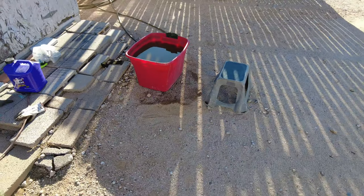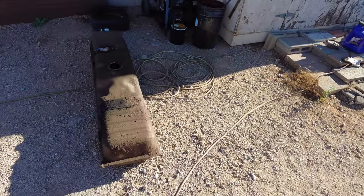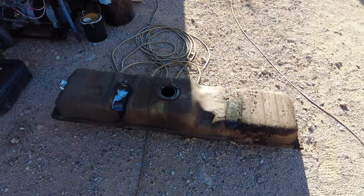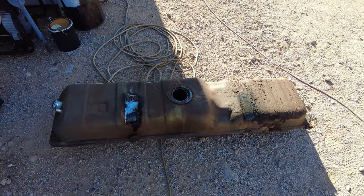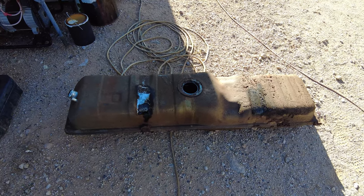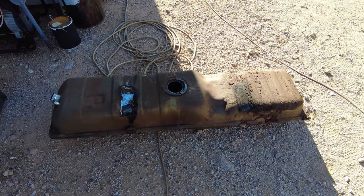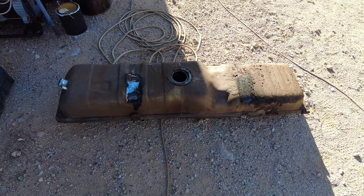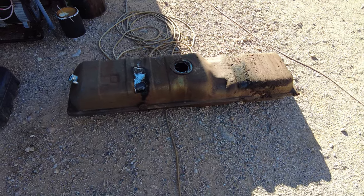I spent about an hour to an hour and a half cleaning the gas tank hangers. Here is the fuel tank, and that is good. But honestly, the time spent for the hangers and all of the work used to get those clean enough to paint — it's going to take me five times longer to clean this tank. So I honestly think I'm just going to buy a second brand new tank, just for the peace of mind of knowing I have a brand new tank that is coated on the outside and to save me all the time cleaning this tank.